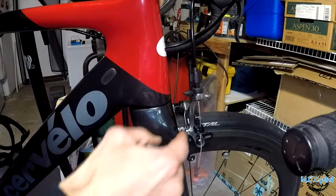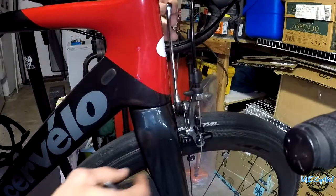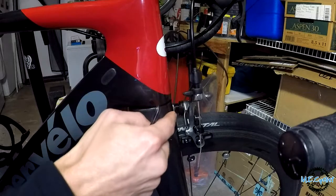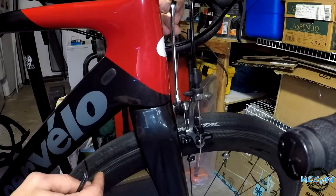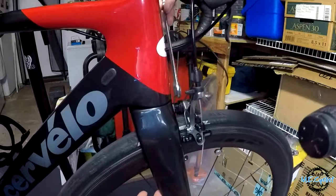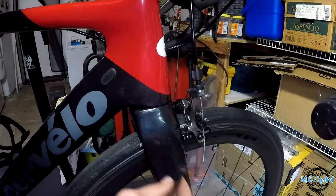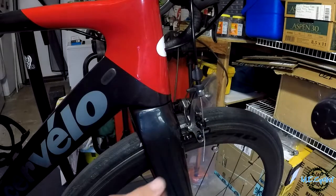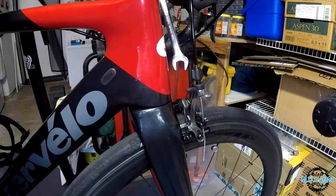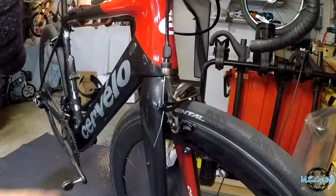I've determined through trial and error that the proper way to align the caliper on a Cervelo is to put a wrench on the little bolt on the front. Unlike Shimano where you just tighten it up with a small adjusting screw to center it, Cervelo has a nut here to help you align the brake. It's a 13 millimeter wrench. So when you're putting your brake on and tightening the bolt from the back, you put a wrench on the front and this will align the brake centered between the wheel so the pads close evenly.